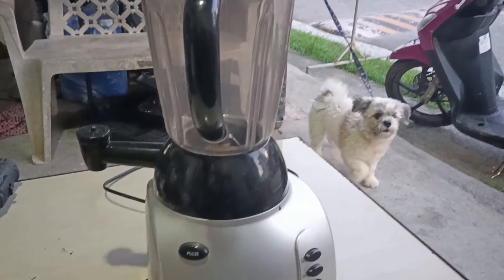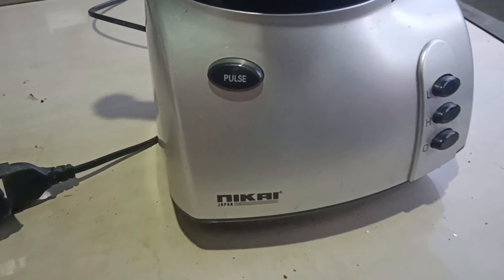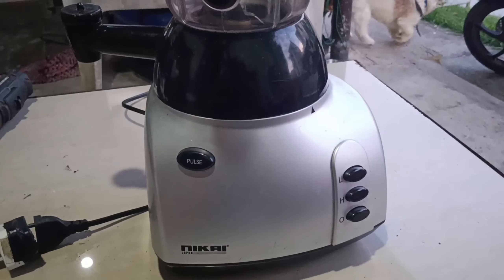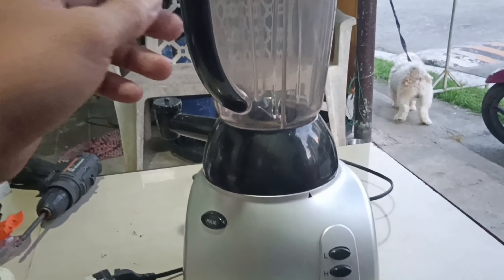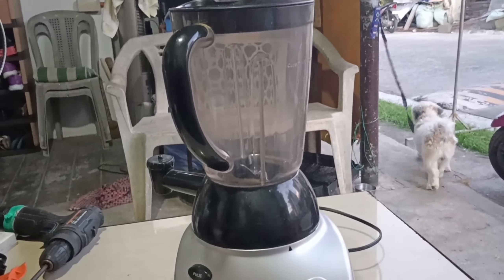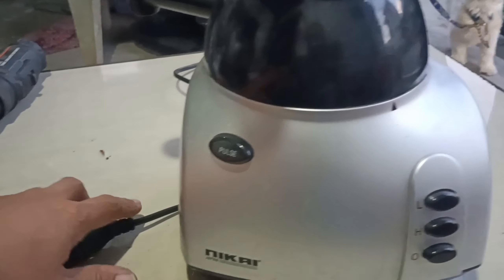May blender tayong gagawin. Ang tatak ng kanyang blender ay Nikai Japan. Ang sabi ng may-ari ay hindi naikot kapag sinaksak. Testing natin.